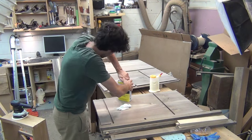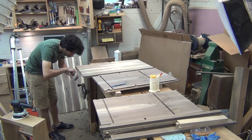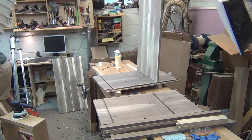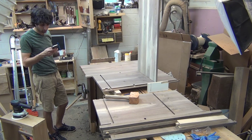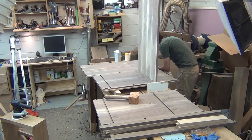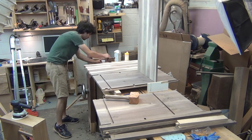Now it's time for the glue up. I used epoxy for this glue up since it has a nice long working time. I'm using West System epoxy with their slow hardener. As we'll see, this glue up lasted 40 minutes and I was able to really take my time getting everything together, and there was still a bit of working time left at the end as well.